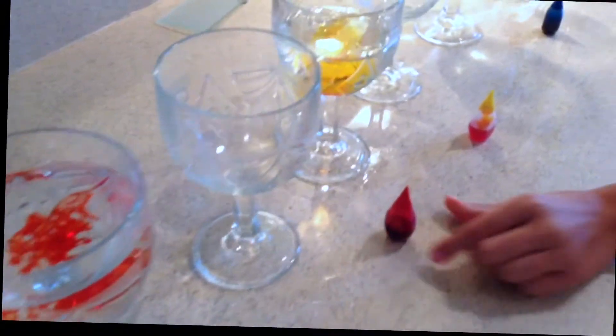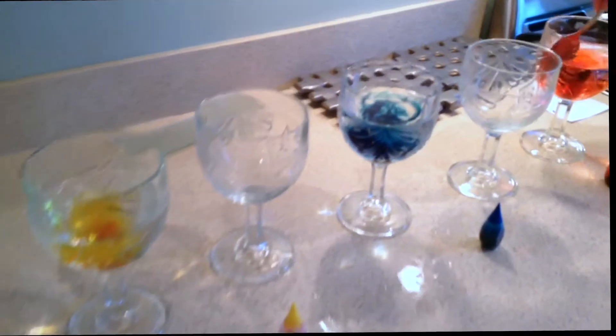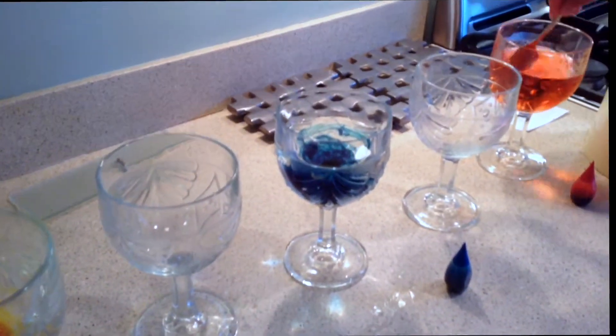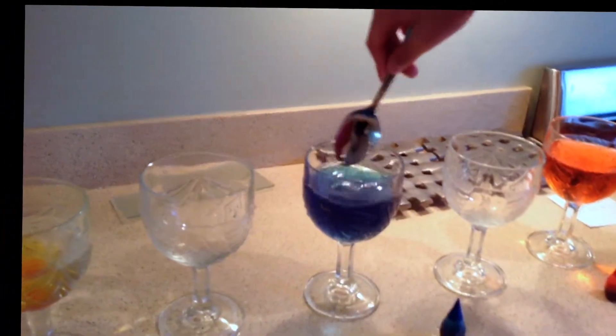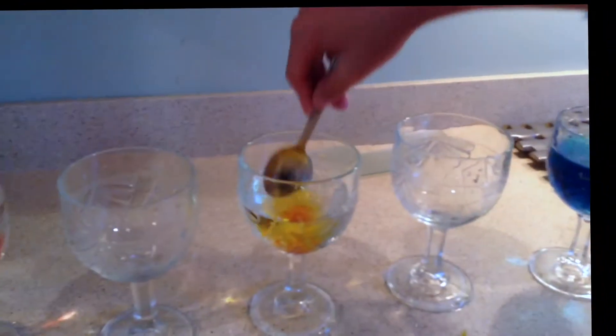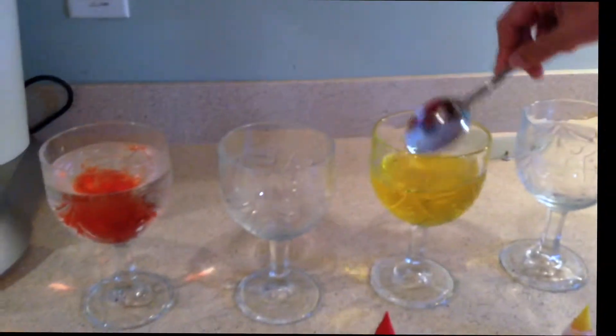After you have put all the dye in the water, you will need to stir it up just a little so you can clearly see that the colors are blue, red, and yellow.